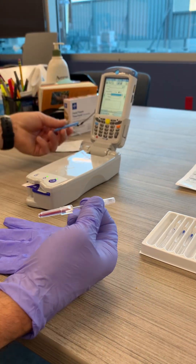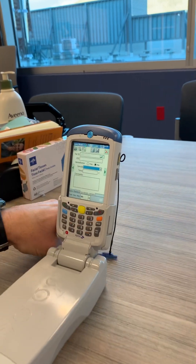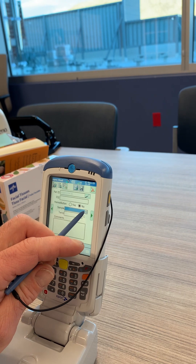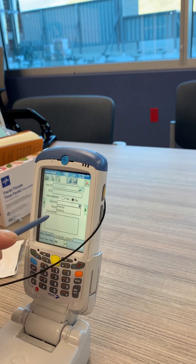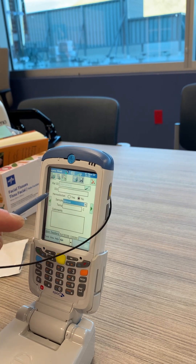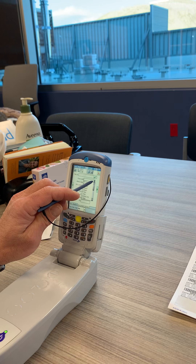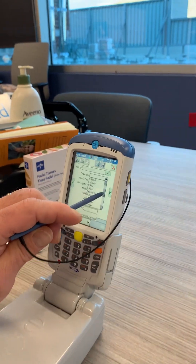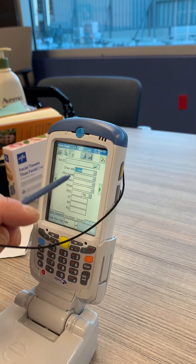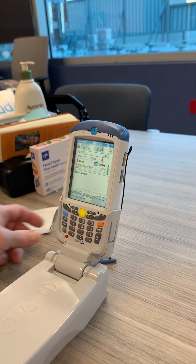When choosing the sample type, at this point we only have arterial and venous. According to the lab, they're going to have a capillary option soon, but at this point you're just going to choose venous. Then we go to our draw site — we would choose heel, left or right. Let's just go left. And then we'll go ahead and introduce the sample.